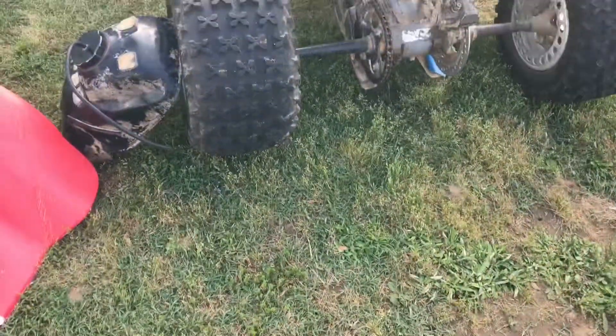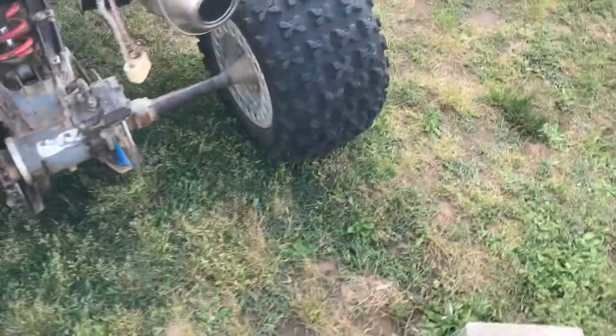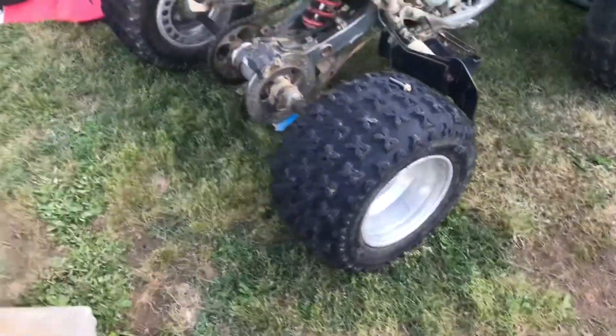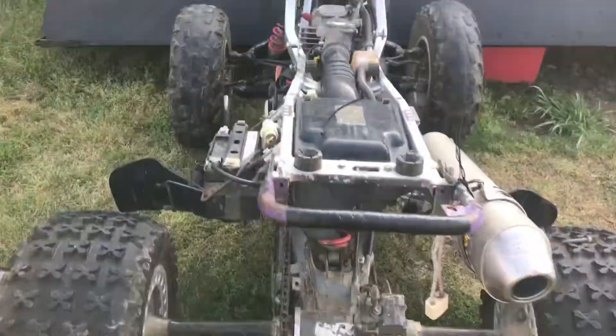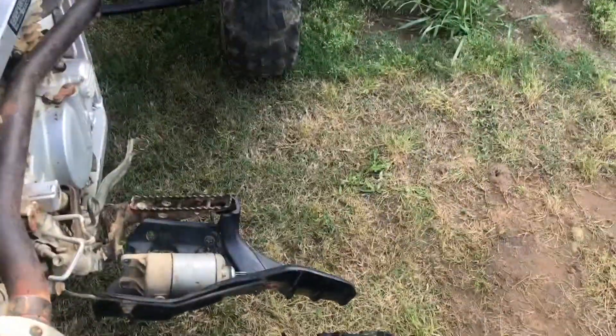The tread on them is really good. They were used obviously, but they're like really good. And I put the spacers back on the back of it, so it's sitting kind of wide. I didn't put the spacers back on the front one.